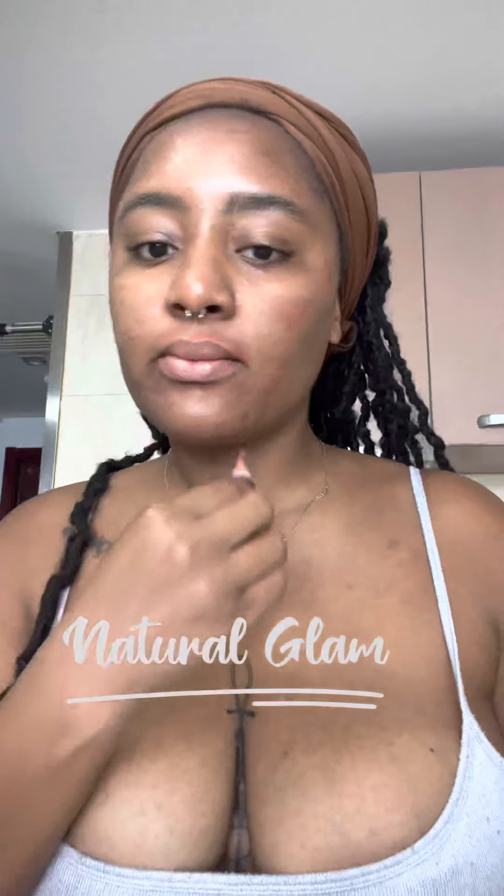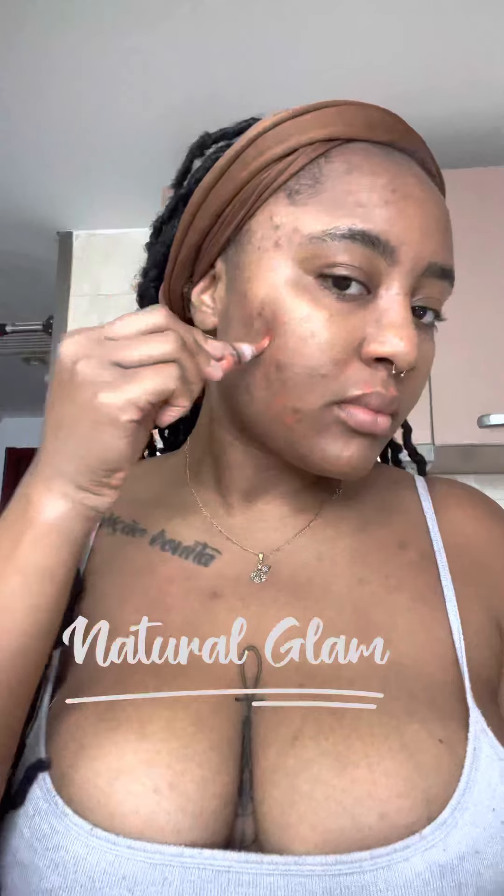Here I'm going in with some orange concealer, just covering up the dark marks that I have. Less is more — sometimes I overdo it and then my makeup looks really orange. Please do not overdo it. A little goes a long way. Get under your eye. I definitely could have used less. I'm trying to get every dark mark because, baby, what you're not going to get is dark marks coming through.